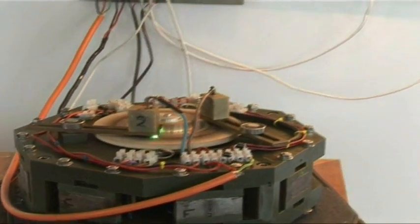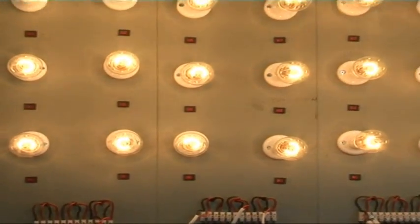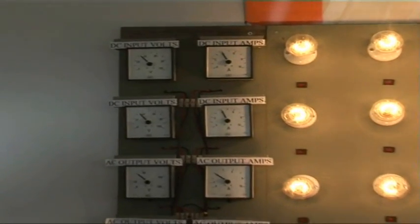This is the LEA, the LUTEC Electricity Amplifier. You see we're running a number of lights as a resistive load on the right hand side. As we go across to the left we see our meters, and we take our DC input.